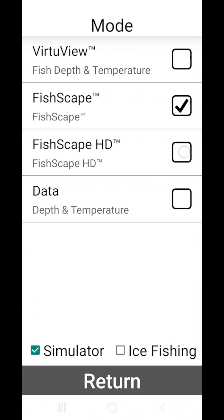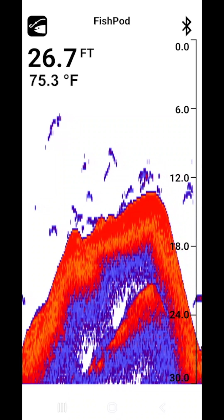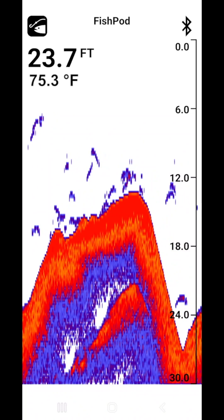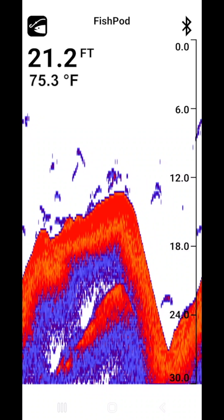The FishScape HD mode is for experienced anglers who demand a high-definition fishing experience. This mode identifies the depth, presence of fish with fish arc enhancement, bottom contour and composition, all on your device's HD color display.